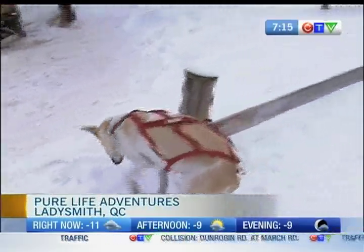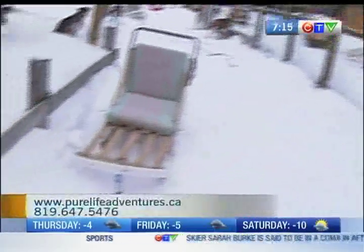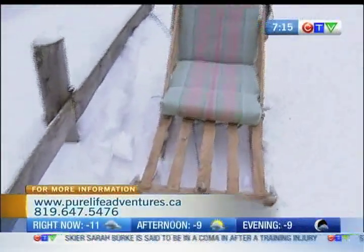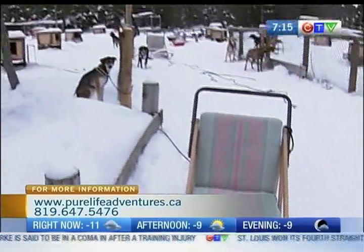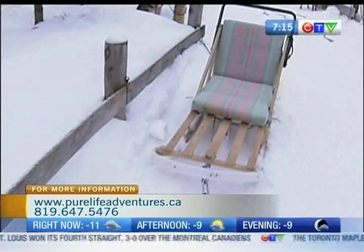We've got the majority of our dogs harnessed up and ready to go here with Pure Life Adventures. I'm joined by Ray once again — it's been half a year. Last time we were dog sledding, there was no snow. So what's going to be the difference today? Well, obviously the snow, and we'll be on sleds — runners on snow today instead of wheels. Everything else: the systems, the dogs, the harnesses, everything else is the same.